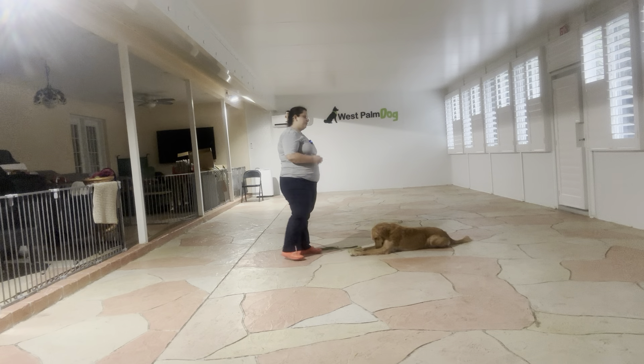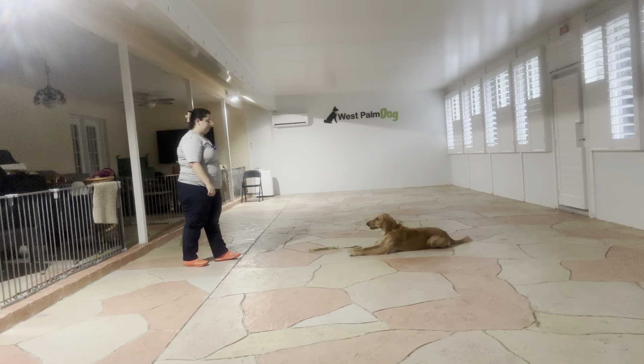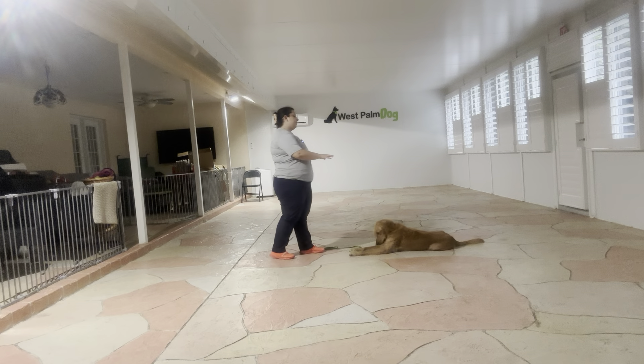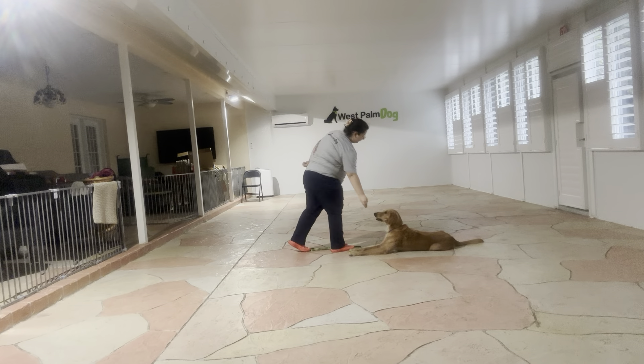Stay. You can see I'm treating Kiko and reiterating that stay. Right there, Kiko actually rolled her hip, which is an excellent sign for any kind of down stay — it just means that she's more relaxed and less likely to pop up. So I'm actually going to reward that.